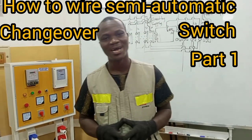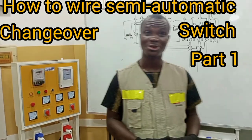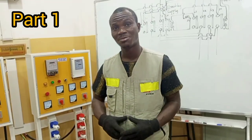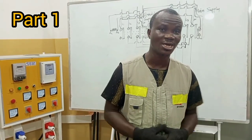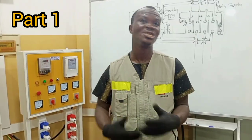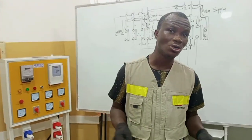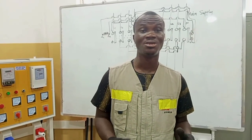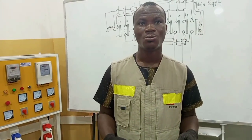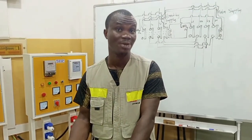In my previous video, I demonstrated how to wire the manual changeover switch. In this video, I'll be showing practically how to wire a semi-automatic changeover switch. The semi-automatic changeover switch works in a way that when you have to change over from one supply to the other, it changes by itself. If your main supply is out, you only have to go and switch on your standby supply. When you switch the generator on, the changeover in the switch happens automatically.